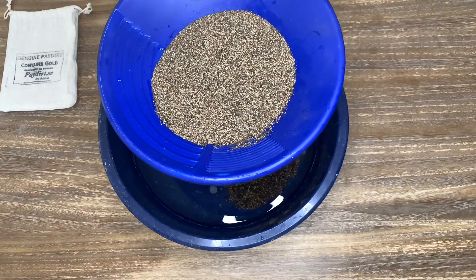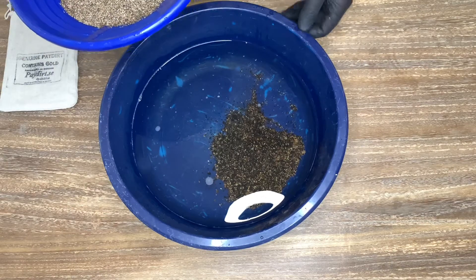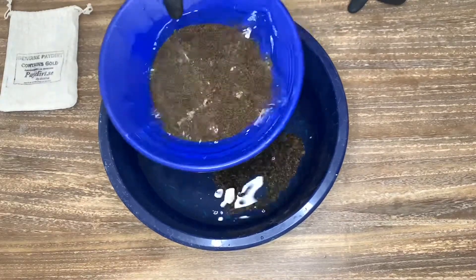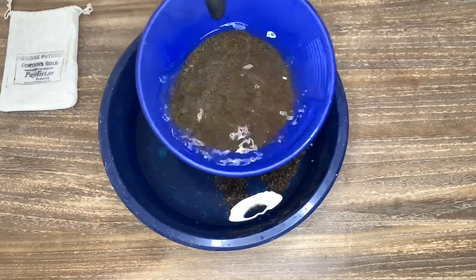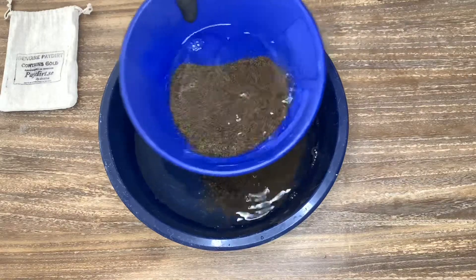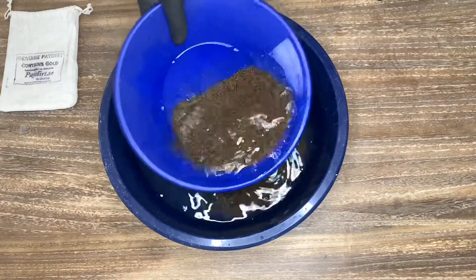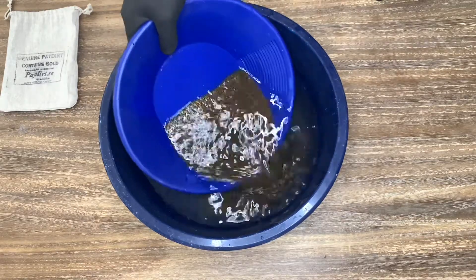I switched the smaller classified material into another pan because it's smaller — it's the only one I have that fits in my water. Now, what I didn't do with the paydirt is use a magnet to extract all the heavies and the black sand — all the magnetic black sand. So I hope there isn't too much in it, because otherwise it will be very difficult to separate the black sand from the gold. I kind of forgot this, so I hope it doesn't bite me in the end, but we will see.